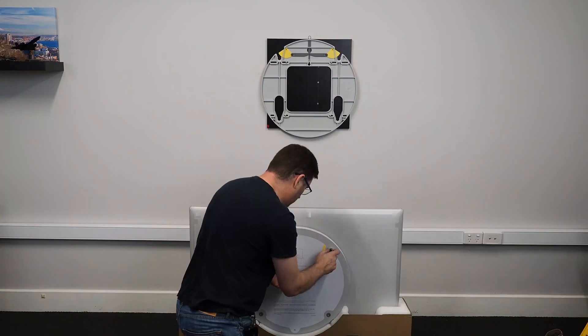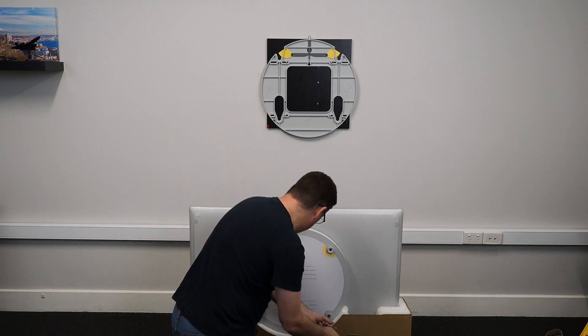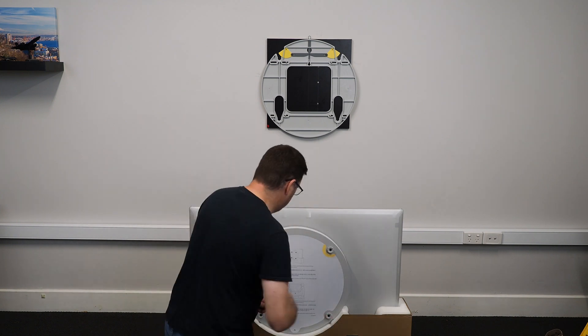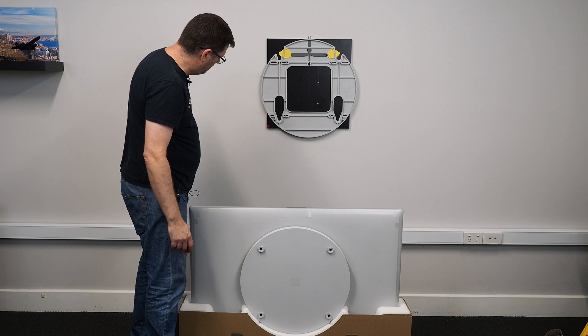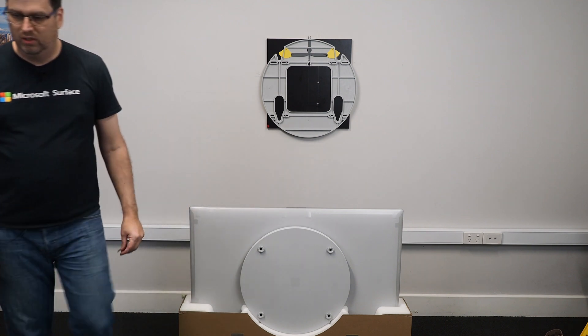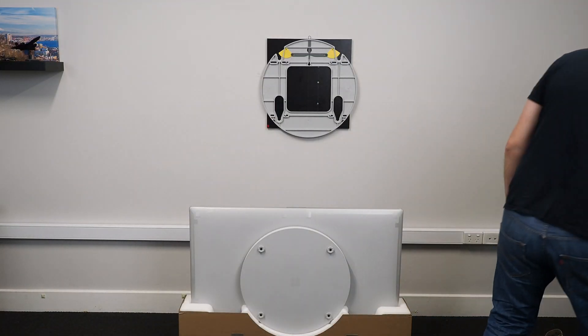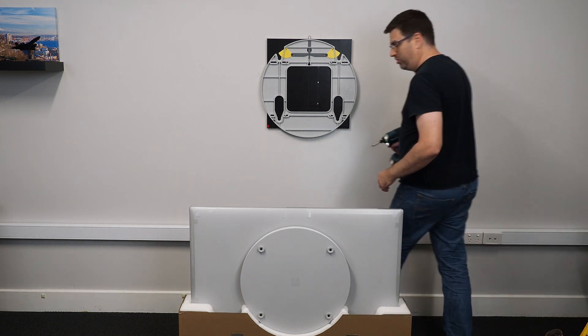If you were clever and you're watching me, you would have figured out that I mounted the whole thing backwards. Get the pros to do this, guys.